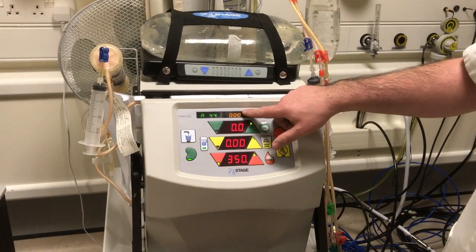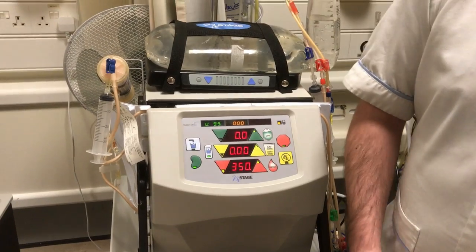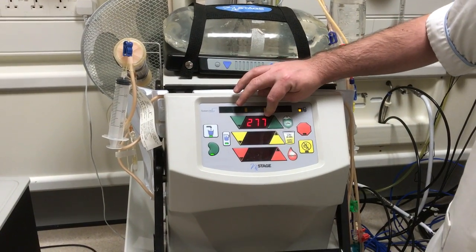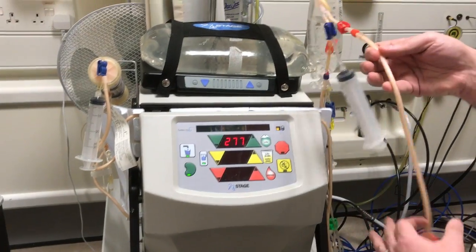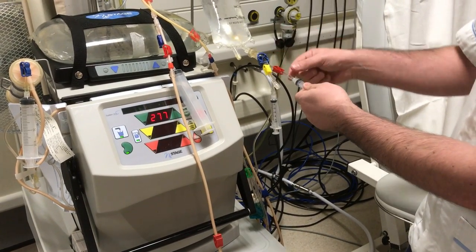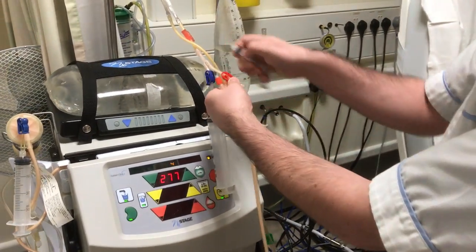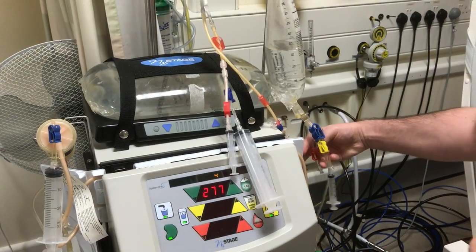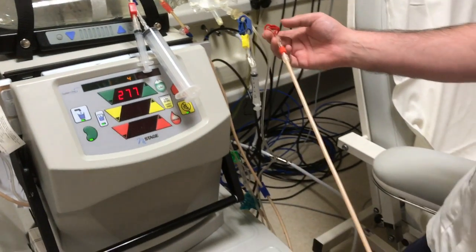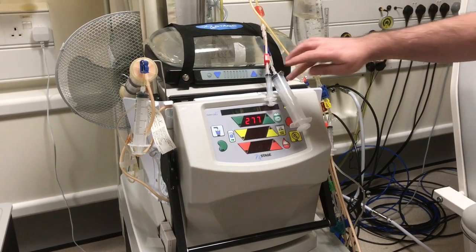Once you finish your treatment you will get the three zeros. Once these have come up, make sure your pack is ready, your table, your tapes, all your preparation is done. Once that's all ready, we can press the stop key. You see the machine comes up with 277. We then clamp our red arterial line and take off the syringe on the red line on the saline bag. We swap the syringe and the bloodline so the syringe goes onto your needle and the bloodline on the red side goes back to the saline bag. We open both clamps and press the add fluid button — this will now count down to zero.